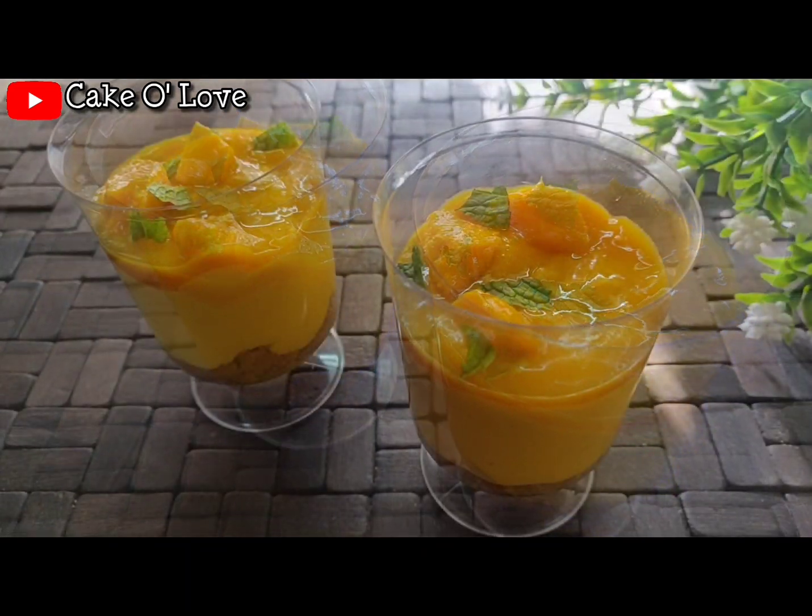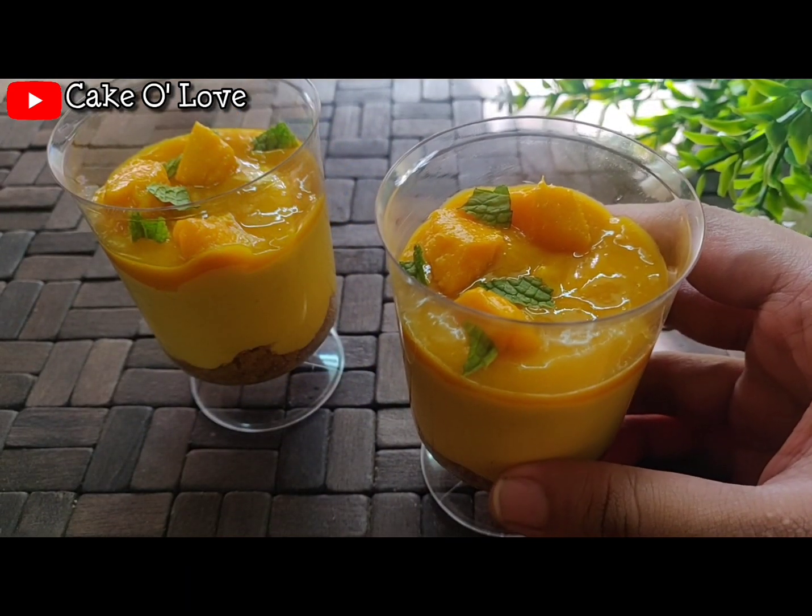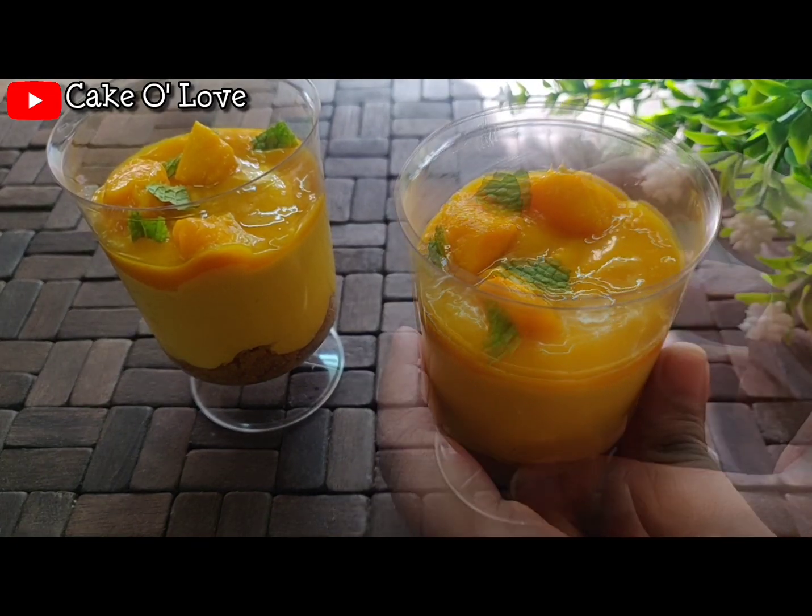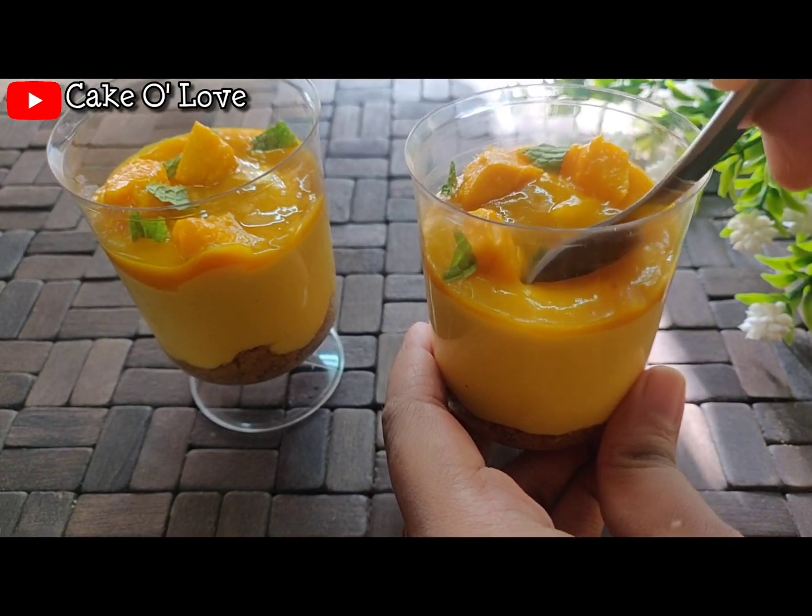After the layering is done, it is very important to refrigerate this for a minimum of 10 to 15 minutes. Now we'll make our cheesecake layer.